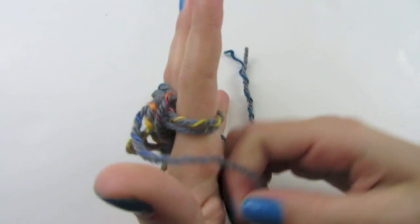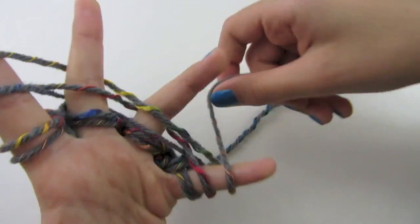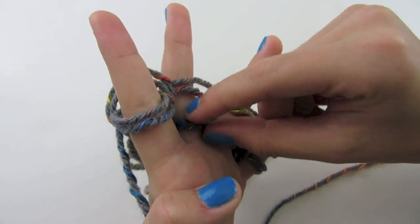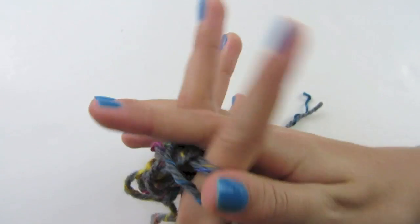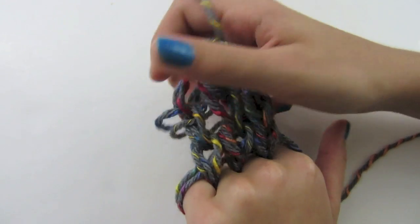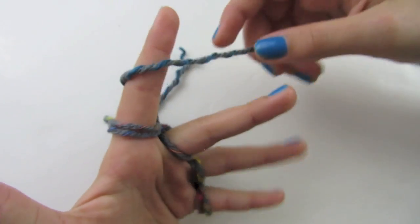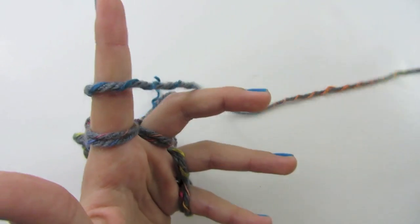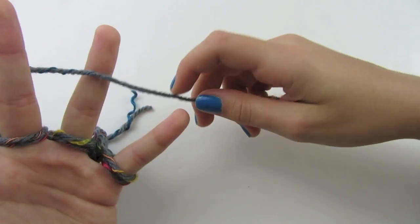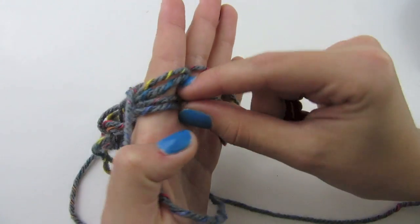Push it down again and add two loops to each of your fingers again. Once you have four loops on all fingers, bring the bottom two over. Push these down again. As you can see, it starts to come out from behind your fingers and will grow longer as you add more rows. Make sure you are doing this very loose — spread your fingers out when weaving, and push them back together when bringing your bottom two over the top.